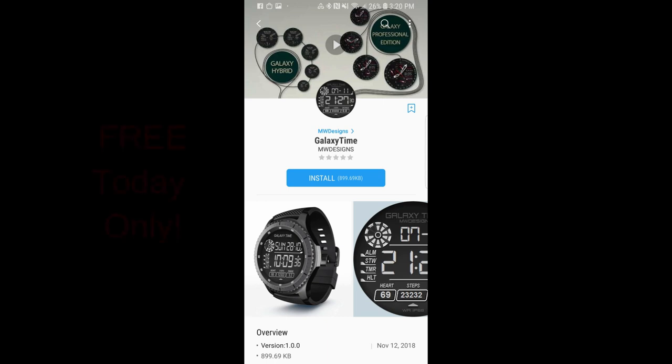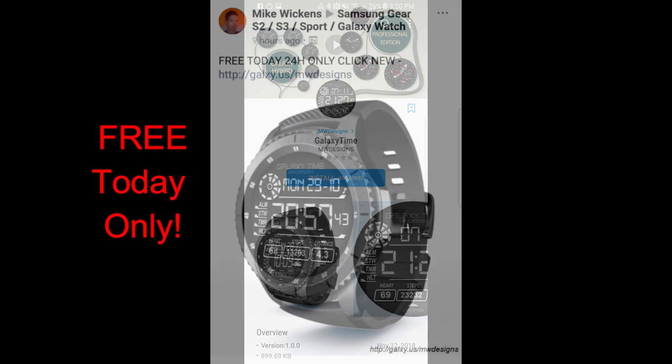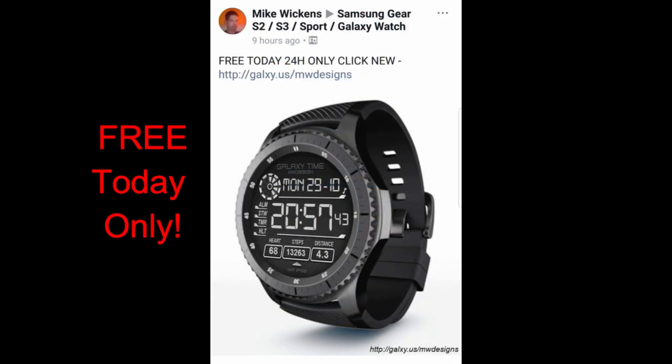Hey guys, welcome back to Jibber Jab Reviews, and thanks for joining me again today. I hope you're ready to pick up another very limited time freebie, as this one is actually only going to be available for today. You only have a few hours left to grab a copy, but if you do, please spread the word to others in the community so they also get a chance to download a copy.